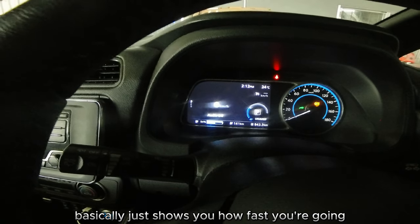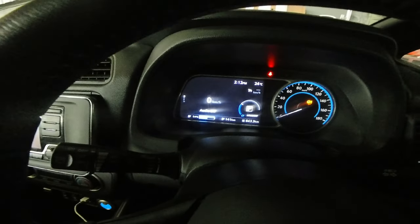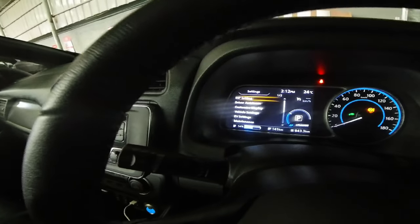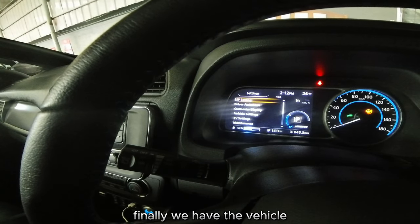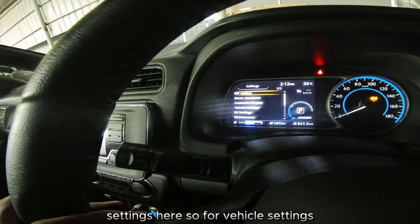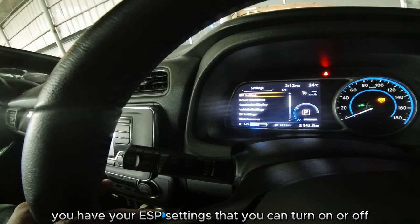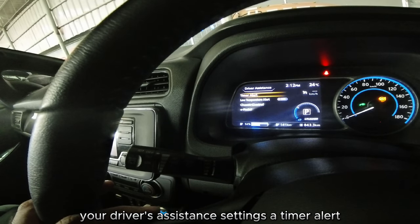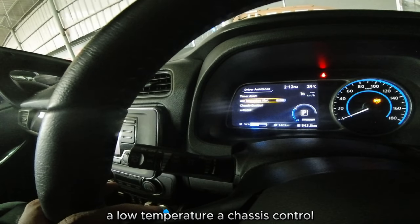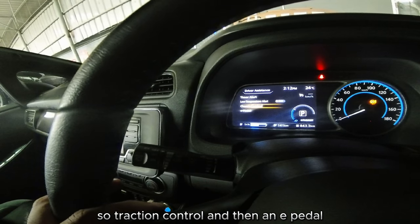The next screen is your speed dial — basically just shows you how fast you're going. Then finally we have the vehicle settings. For vehicle settings you have your ESP settings that you can turn on or off, your driver's assistance settings, a timer alert, a low temperature setting, a chassis control for traction control, and then an e-pedal mode.